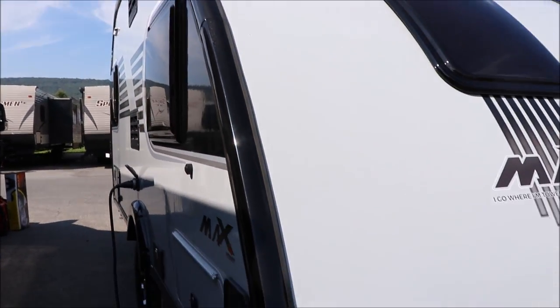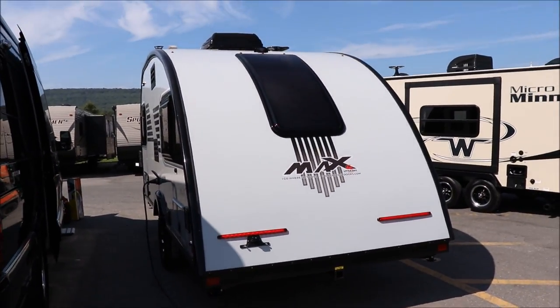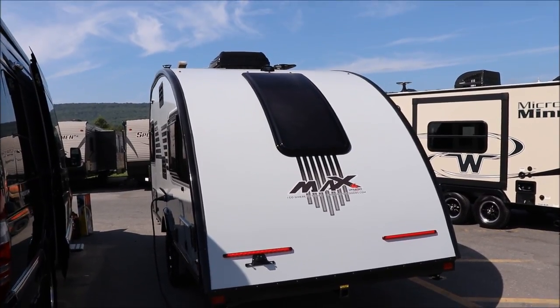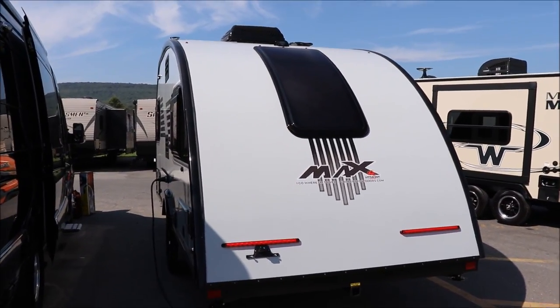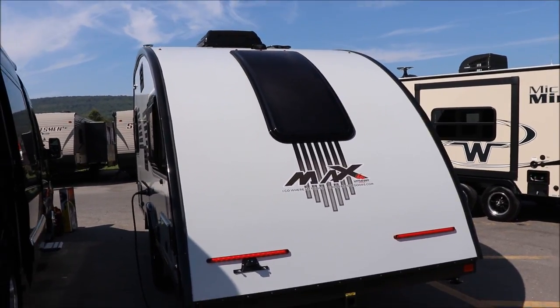Moving to the back of your Little Guy Max, you're going to have the 100-watt solar panel up at the top. You're going to have your backup — actually it's a rearview camera, folks. It is wired for it, so it's already pre-prepped. It's just a matter of putting that in there.